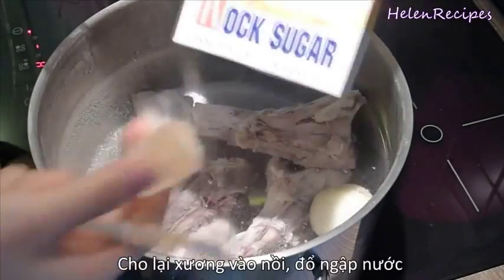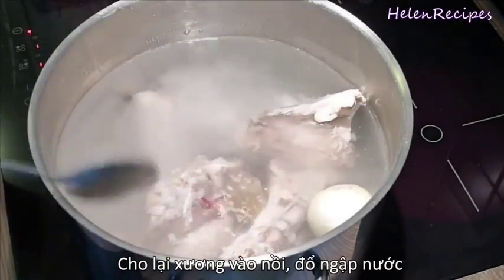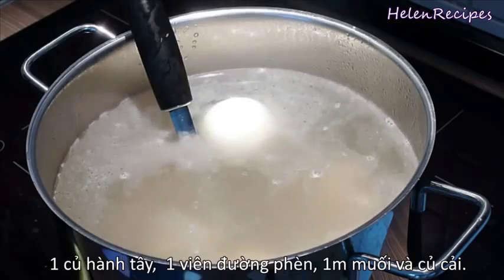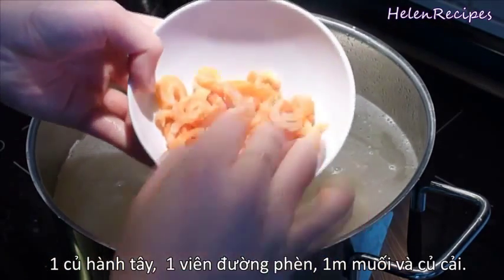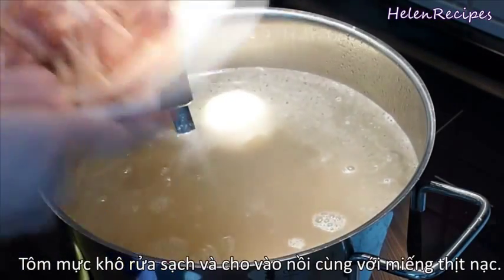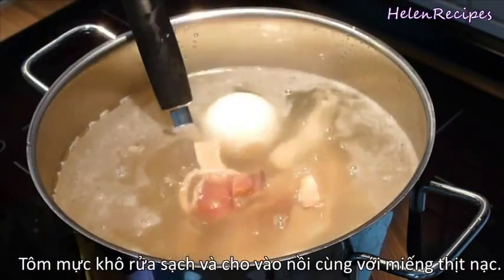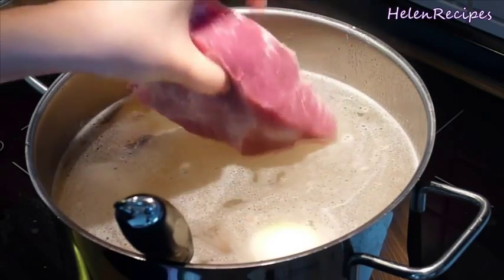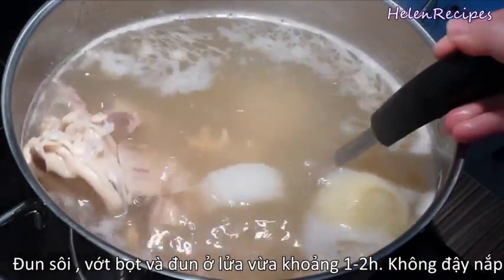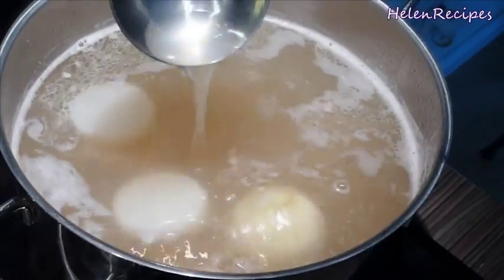Return the bones into the pot and fill with water. Then add in 1 piece of lean pork, 1 onion, a tablespoon of salt, and some daikon slices. After soaking in hot water for 15 minutes, wash the dried squid and shrimps a few times and drain, then add them all into the broth. Add in the large piece of lean pork, bring to a boil, and skim off the foam. Then cook on medium-high for about an hour. With all these special items, the broth will be very flavorful.